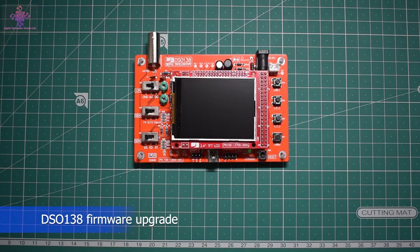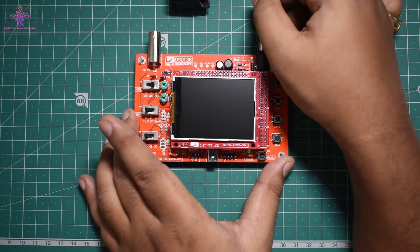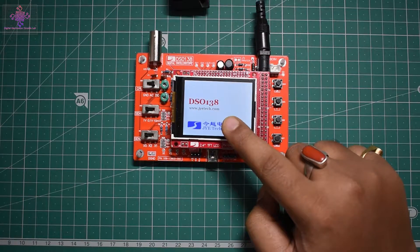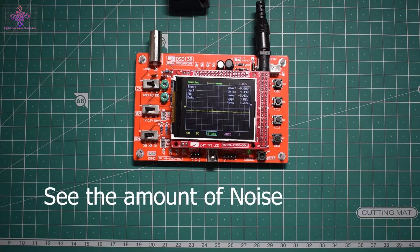Hello and welcome to another video. In this video I have the DSO 138 oscilloscope, which is one of the most affordable oscilloscopes for beginners. If I just power it on using a 9-volt battery, you can see it's running on firmware version 042 — that's actually an older firmware version.